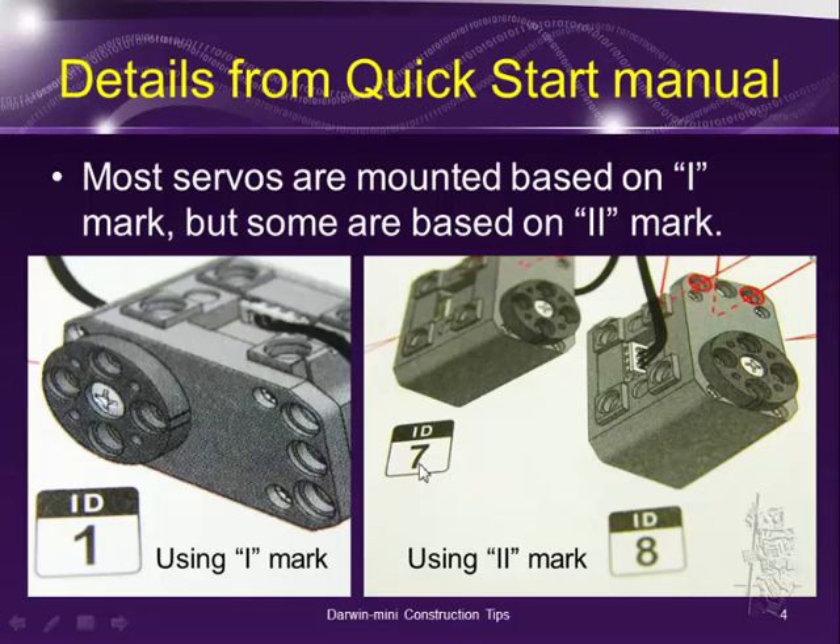Except for servos 7 and 8 — you need to watch out and look at the pictures carefully as you mount them. For 7 and 8, the double eye mark is on the top of the servo motor, so please keep that in mind. If not, when you load the example motion file, everything will be upside down for certain things and it may not work properly.